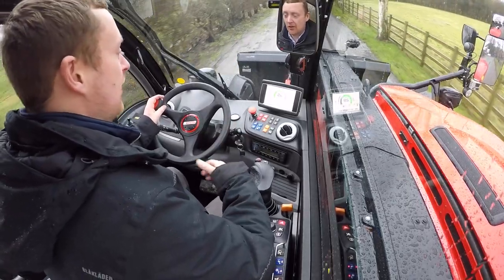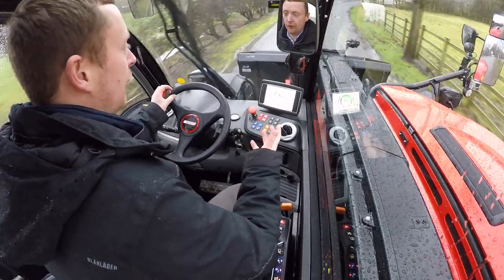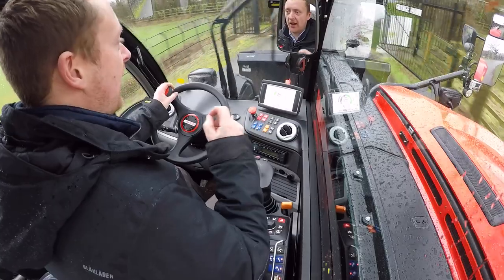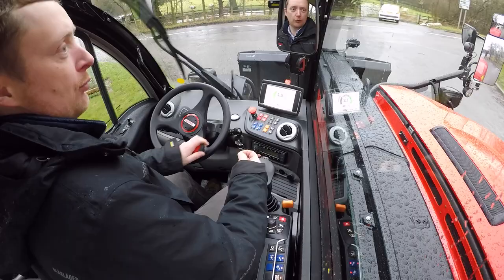The Yamaha 4.6 litre 141 horsepower engine does a very nice job of driving this machine on without being too loud. Travelling at nearly 35 km/h and it's a very very quiet transmission.